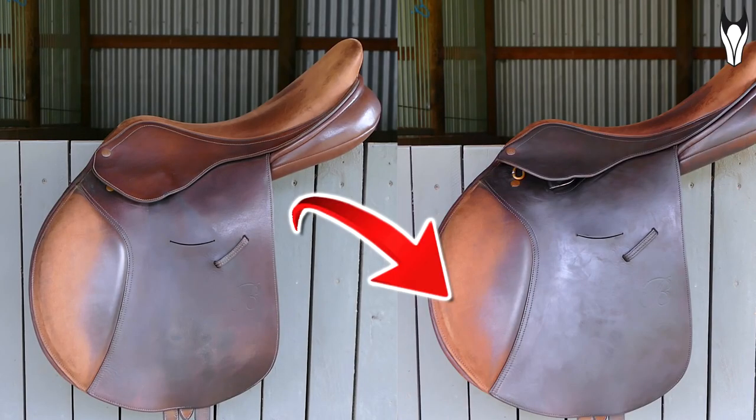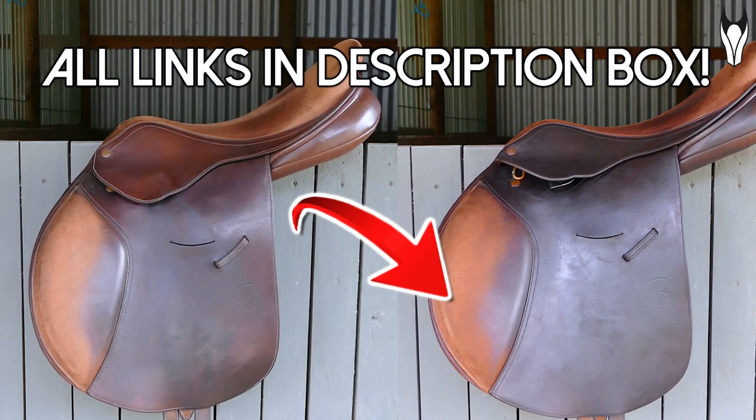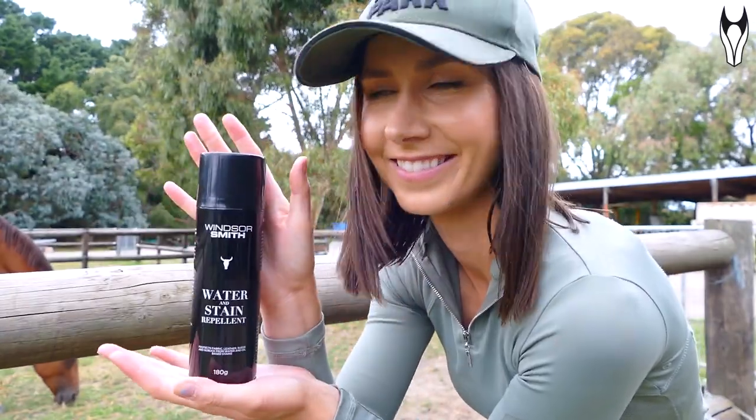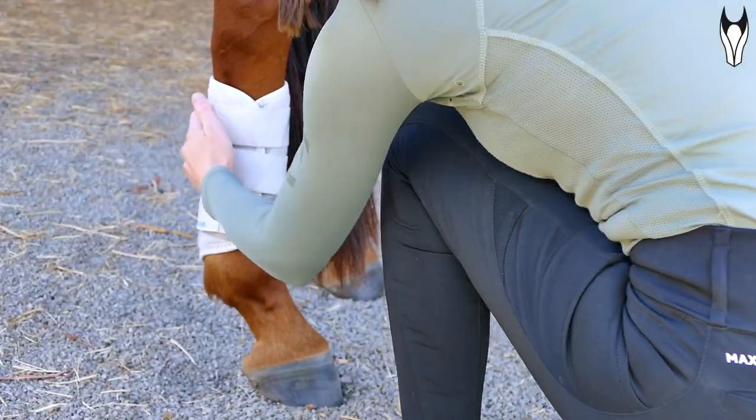I definitely recommend this product to anyone who has an older saddle, or if you've just bought a secondhand saddle that's needing a little bit of a refresh and some TLC. Highly recommend, and thank you to Clyde's Leather very much. This next hack is so quick and simple, but it will literally save you so much time and effort down the track — and that is using shoe spray, a shoe stain repellent spray, on your white exercise boots.